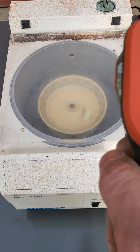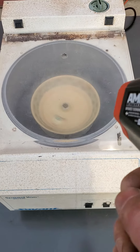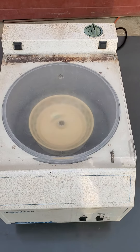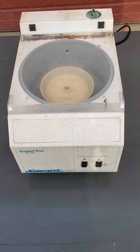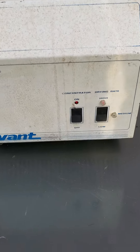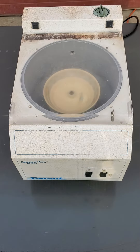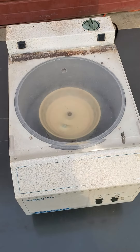It's very silent, doesn't make much noise. I can't get the thermometer reading because of the lid. As you can see, it spins perfectly — nothing wrong with it. Real nice unit. The heat is on.